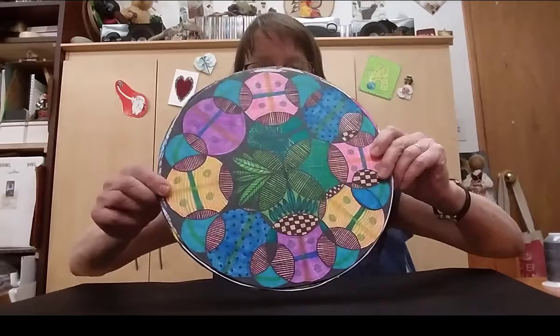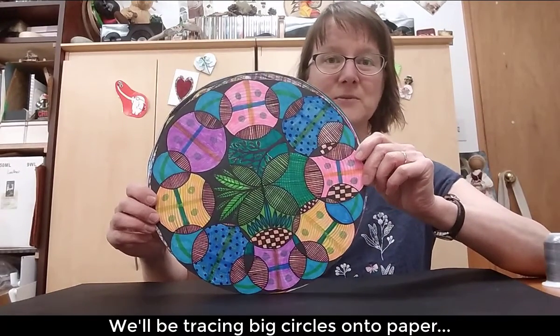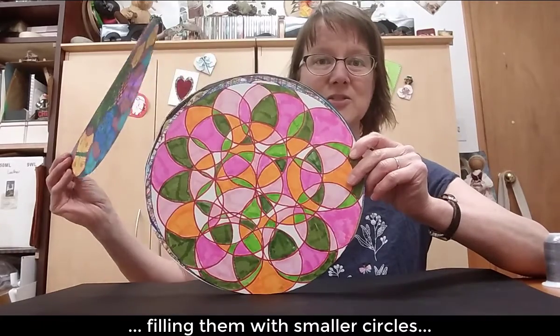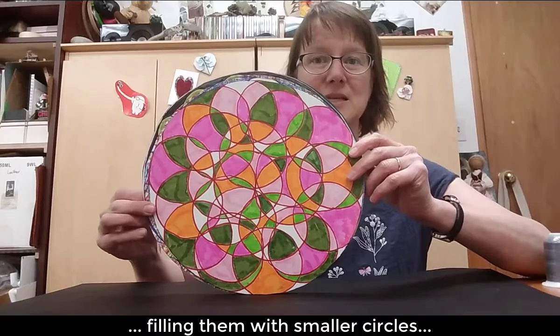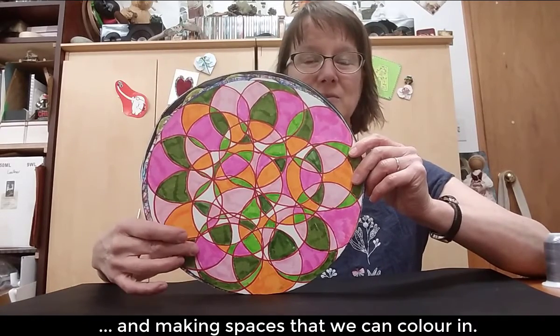What we're going to be doing is tracing big circles onto paper, tracing smaller circles inside of the big circles, and making spaces that we can color in and have fun with colors.